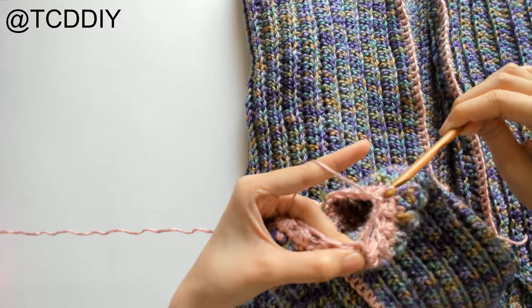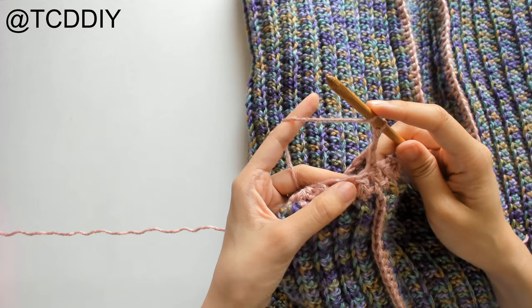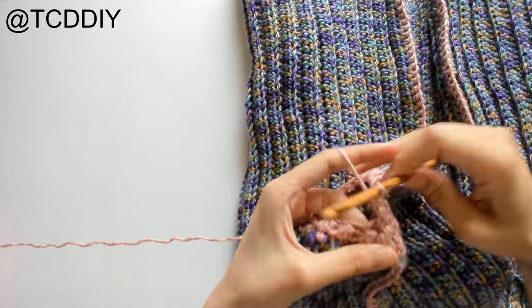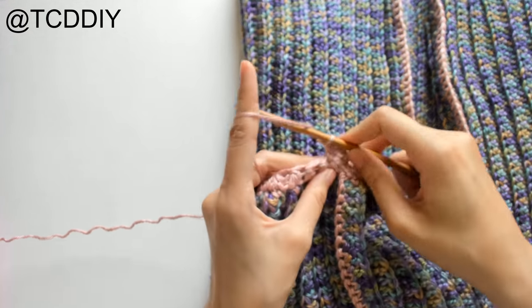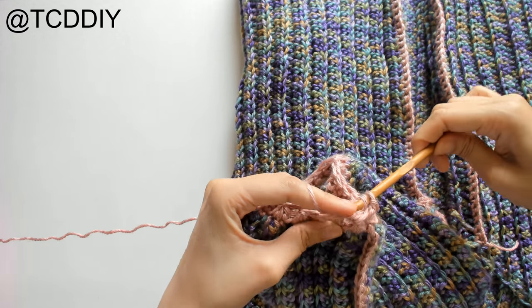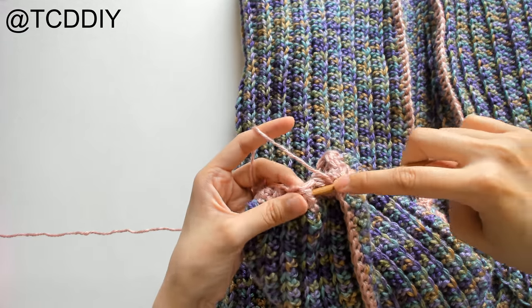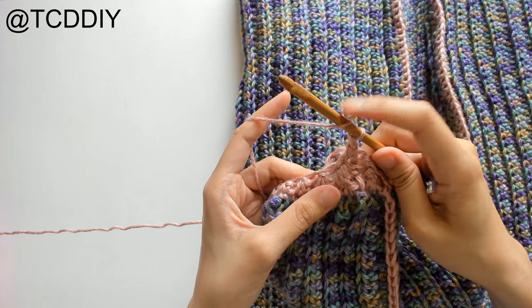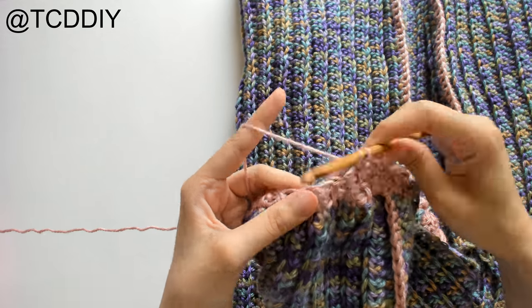Now we'll do front and back post double crochets. Chain up three — counts as a DC. For a front post DC: prepare for a DC, insert behind the post, double crochet normally. For a back post DC: prepare for a DC, go in front of the post from behind the work, double crochet normally. Alternate front post, back post all the way around. Connect with a slip stitch when you reach the end.